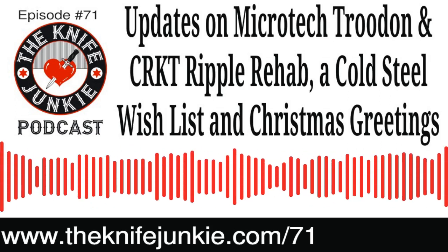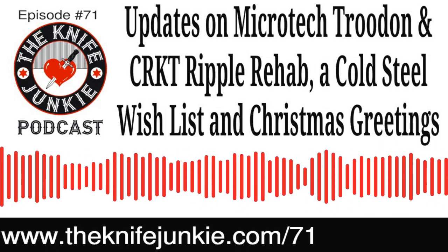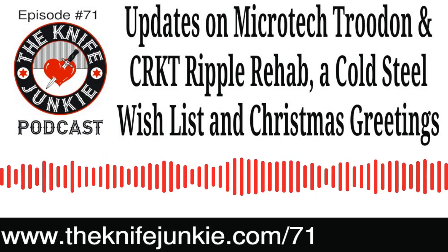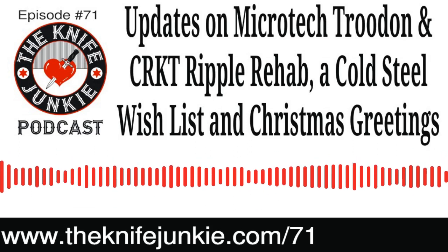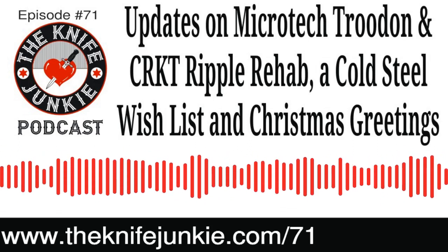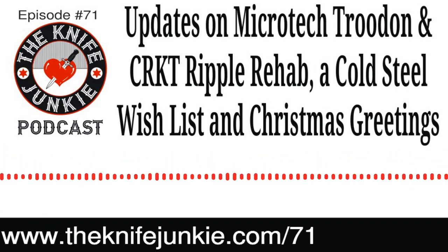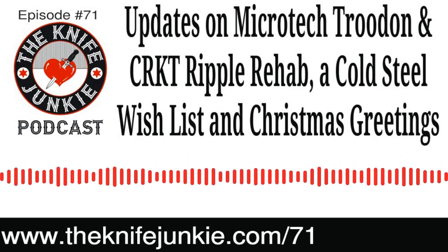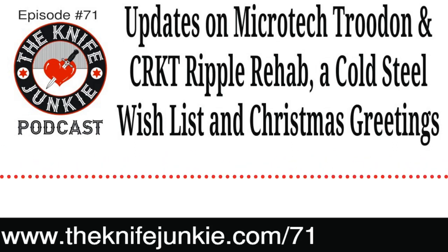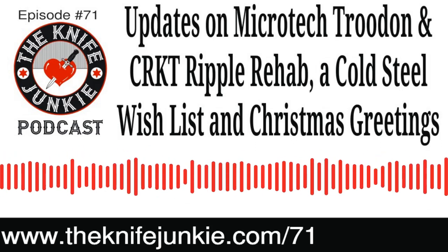Welcome to the Knife Junkie Podcast, your weekly dose of knife news and information about knives and knife collecting. Here's your hosts Jim Persin and Bob the Knife Junkie DeMarco. Merry Christmas and welcome to episode number 71. Welcome to the Knife Junkie Podcast, the place for knife newbies and knife junkies to learn about knives and knife collecting — and a mixture of stuff coming up today on the show.